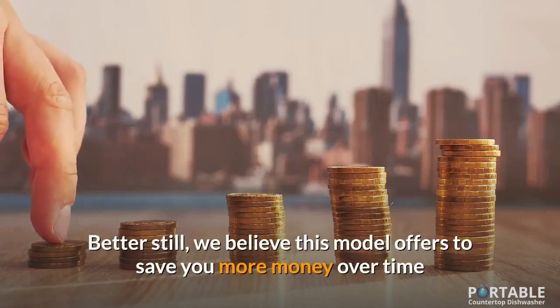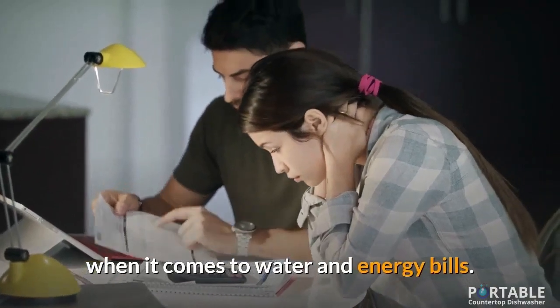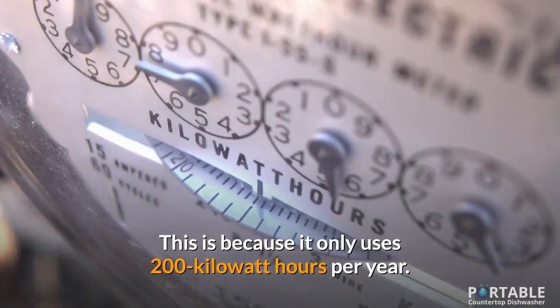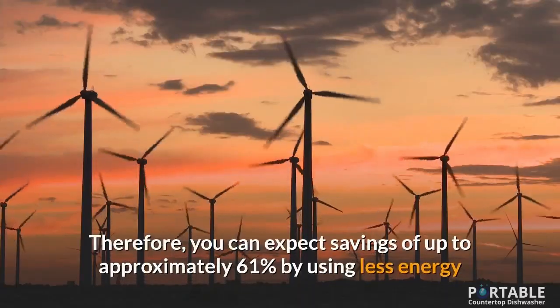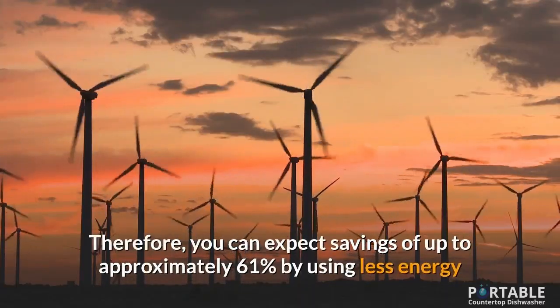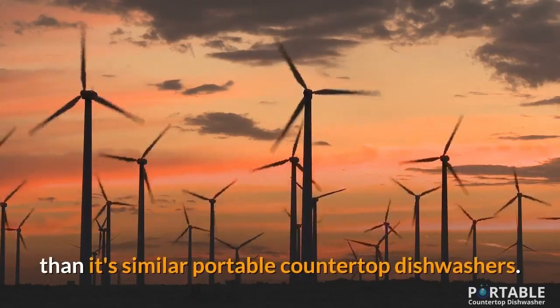Better still, we believe this model offers to save you more money over time when it comes to water and energy bills. This is because it only uses 200 kWh per year. Therefore, you can expect savings of up to approximately 61% by using less energy than its similar portable countertop dishwashers.